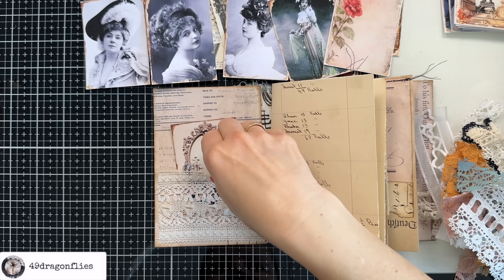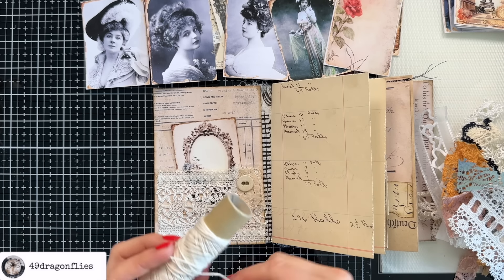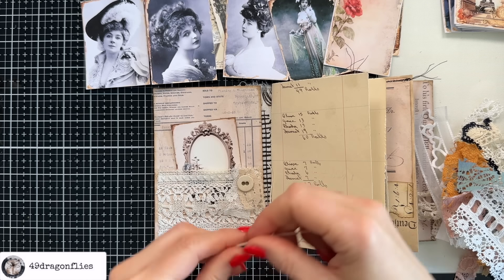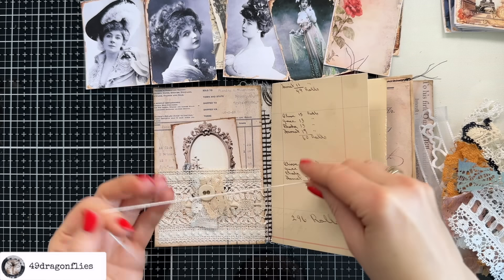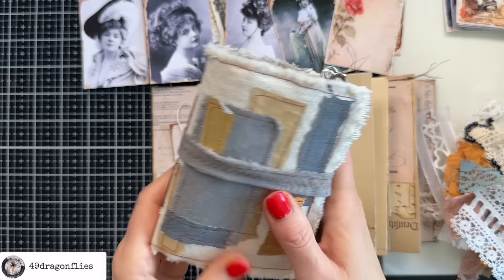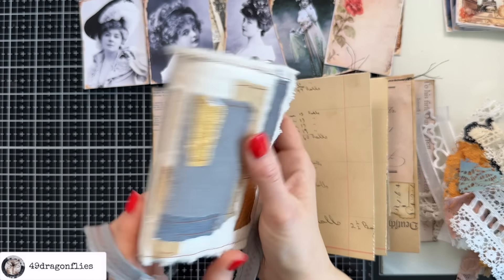Isn't that just beautiful? So let's cut a piece off here. Let's glue that on with some textile glue — it doesn't have to be textile glue, but I love this glue so much. It's from Action.